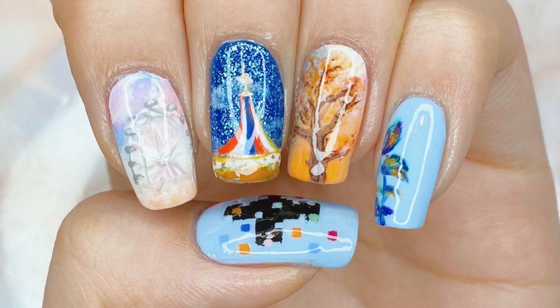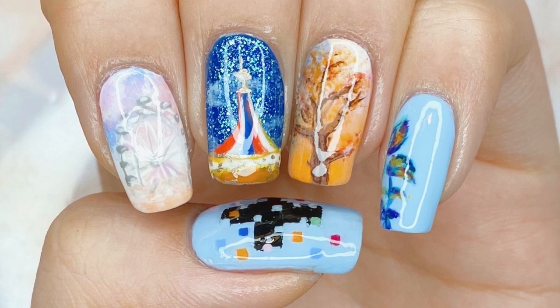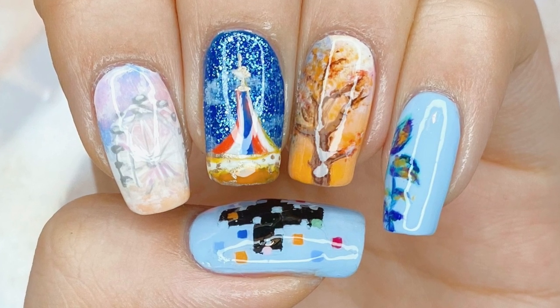Hello everybody! Welcome back to my channel. I'm LackaLover and today I'm going to be showing you how I painted my TXT Tomorrow By Together Blue Hour inspired nail art design.